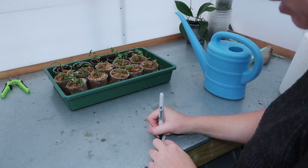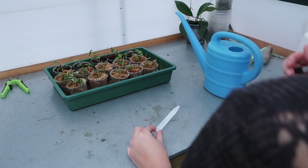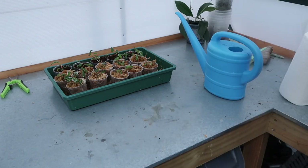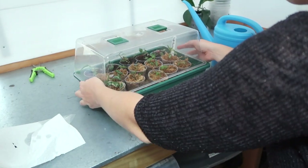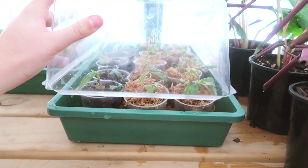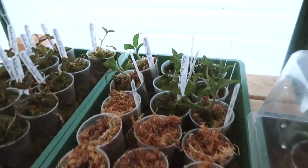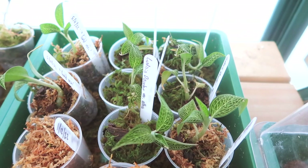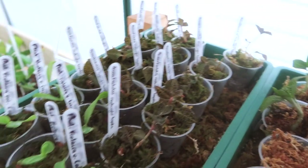I'm going to write a little tag with the name of the plant on the front and the date I deflasked them on the back — it's the 7th of the 12th, 2022 — and then pop a lid on the prop box. They're all just hanging out in there. I actually did some deflasking a month ago for some jewel orchids and as you can see they are doing really really well. I haven't lost a single one, which is nice. There are also some phalaenopsis over here as well.